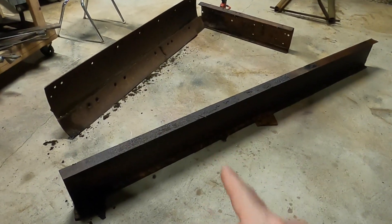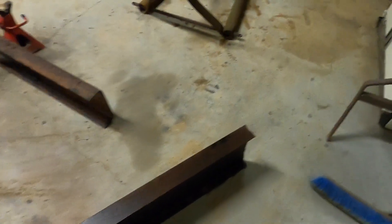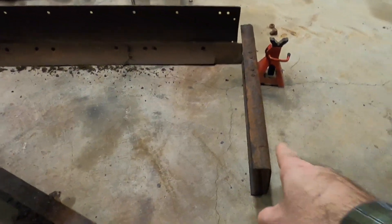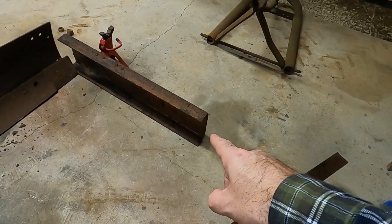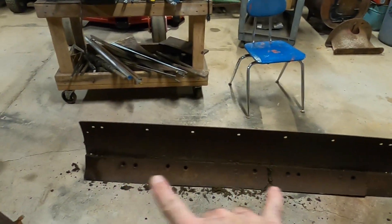I have two I-beams like this, they're about 10 inches tall but they're pretty thin. I have some frame rails from a truck — much thicker material, only about nine and a quarter to nine and a half inches tall. The blade itself is about 14 inches tall and 72 inches wide.